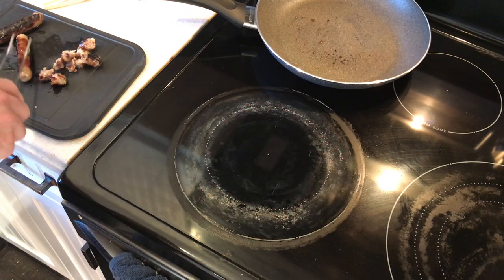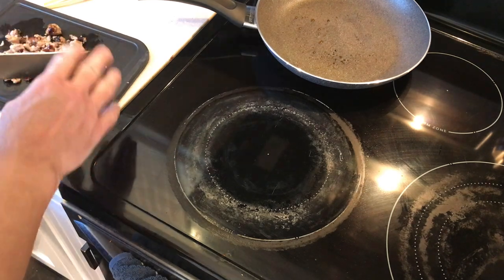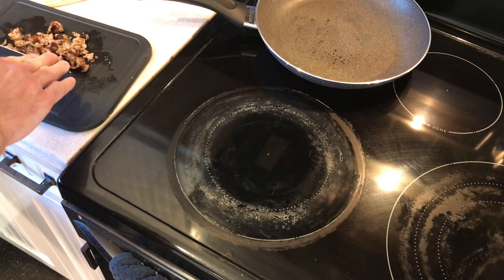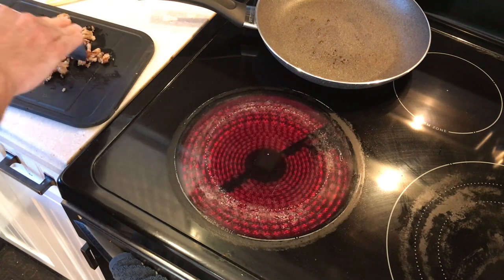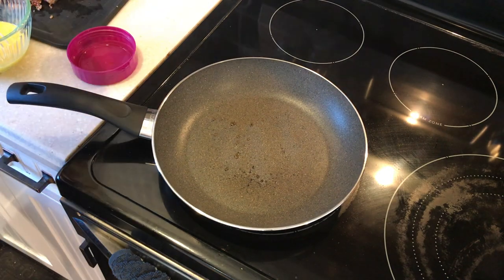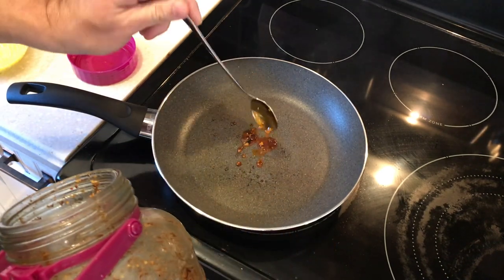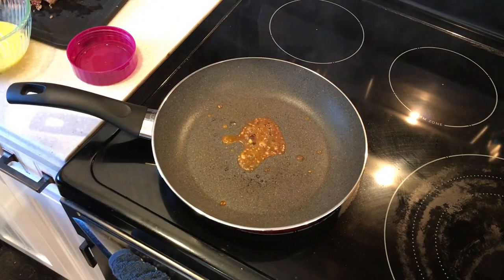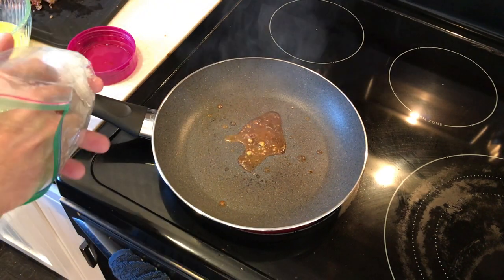Getting a rough chop here, then breaking it up into smaller pieces. Adding a tiny little bit of the chili oil — a little more — I want to sauté this onion.